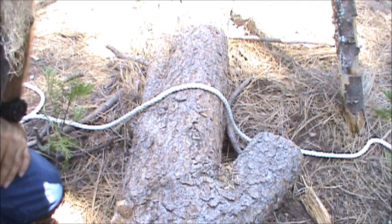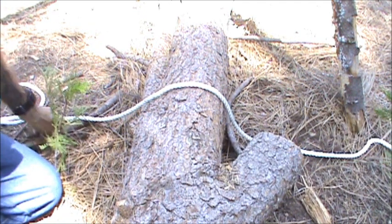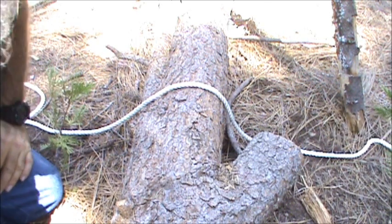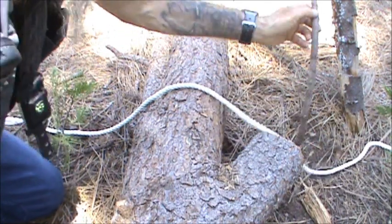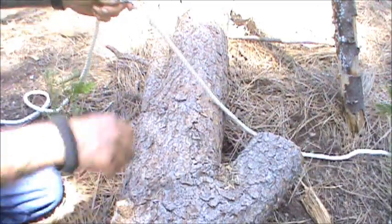The timber hitch is a very easy way to connect a rope to a log, and it allows for very easy recovery of your rope afterwards. It's very easy to do.